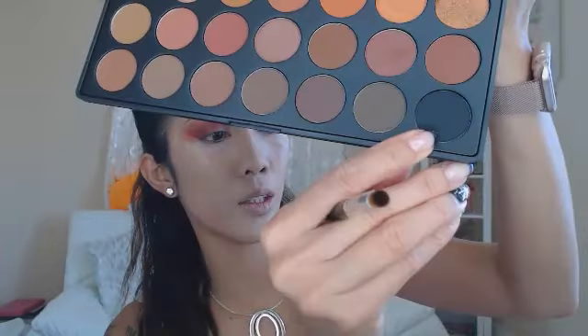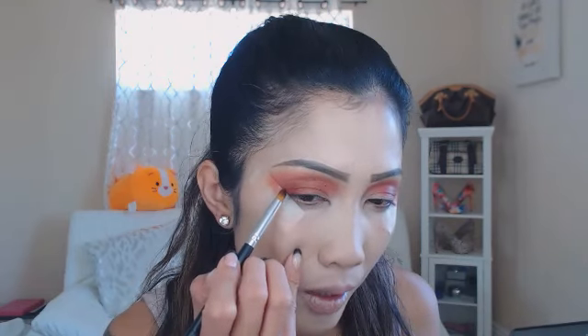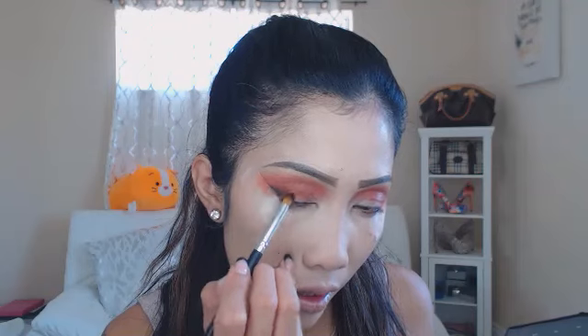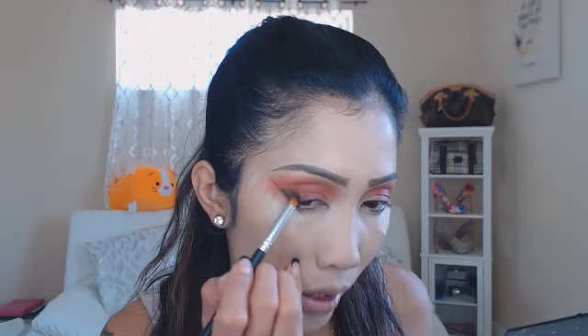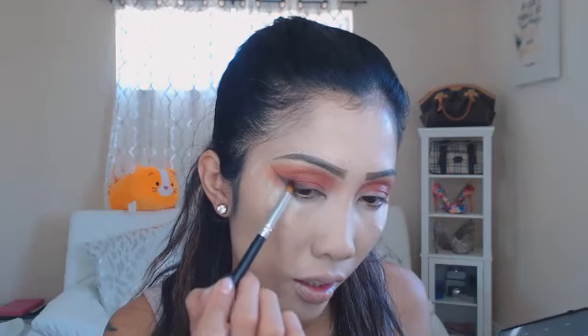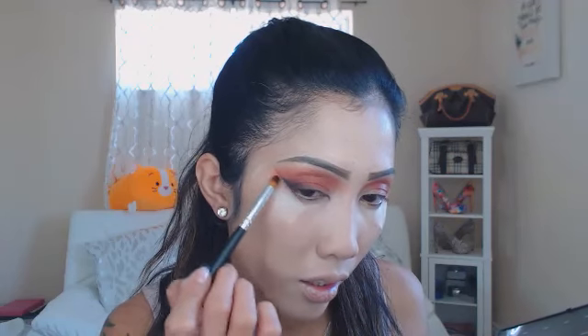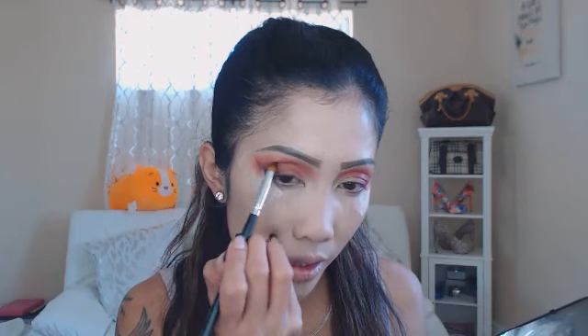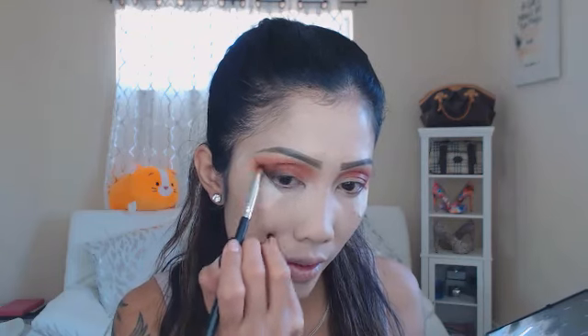Next I'm gonna take 'Whisk' — this dark black — and I'm just gonna put a wing right here. I'm just gonna wing it out right there and slide it in place.